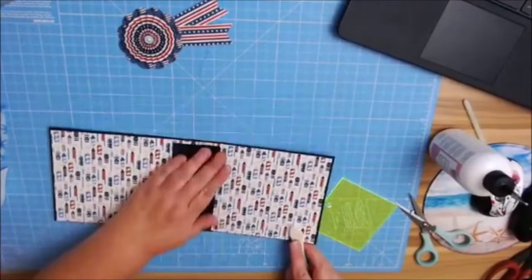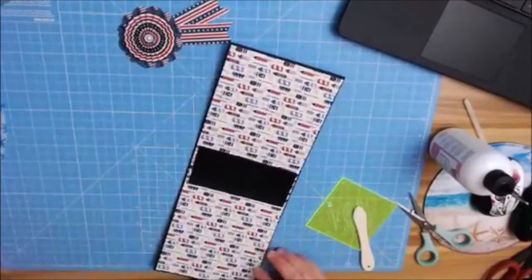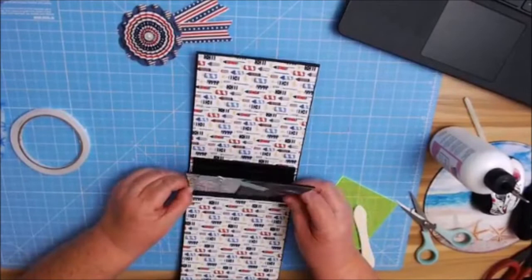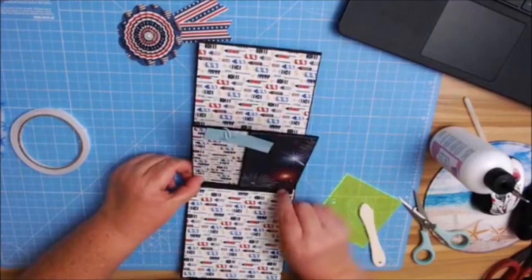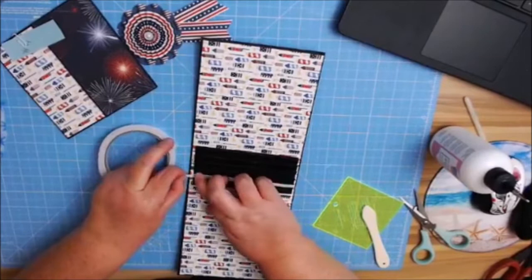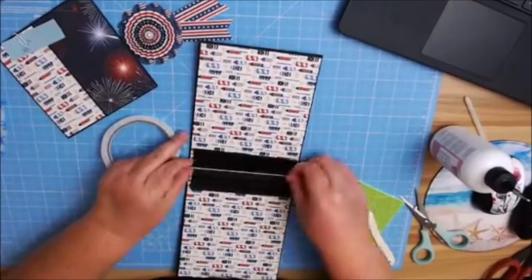Last but not least, you're going to start adding on your pages. I'm going to use the quarter-inch score tape. What I want you to do — I don't want you to push your page all the way down to the spine. I want you to leave about an eighth of an inch from the page to the bottom of the spine. The best way to measure that is to basically start with your tape and use that as my little measurement on each page.